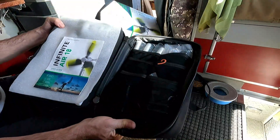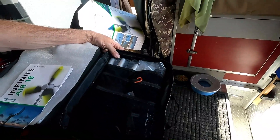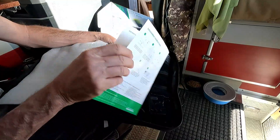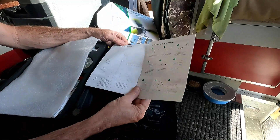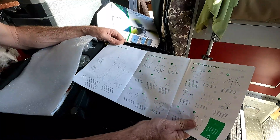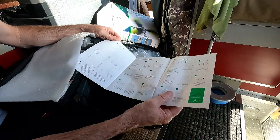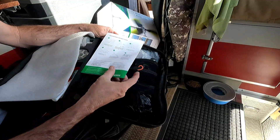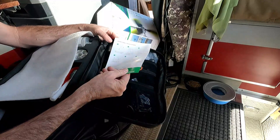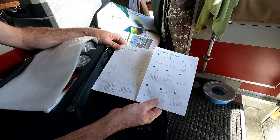Inside, everything is in pockets. There is a user guide which is very thin — it shows what it looks like assembled. They do have the assembly instructions, which looks like about 15 steps to set it up, and then disassembly instructions which also look like 15 steps. Very simple — they've got diagrams and drawings to help guide you through setup.